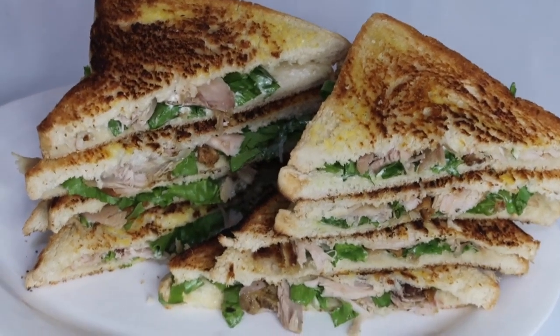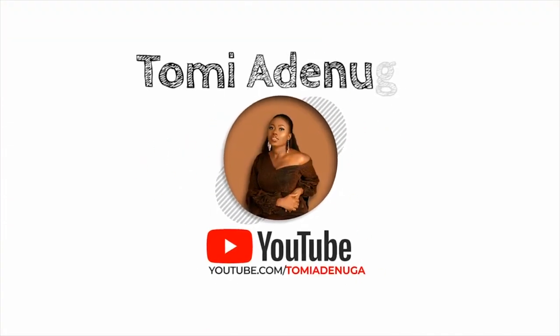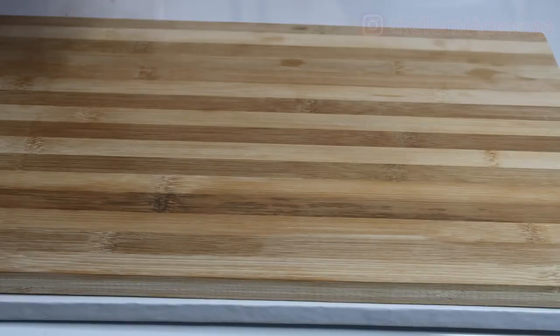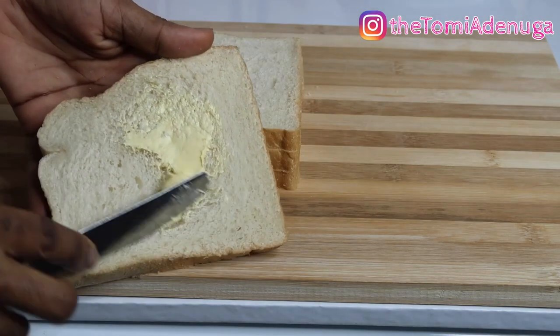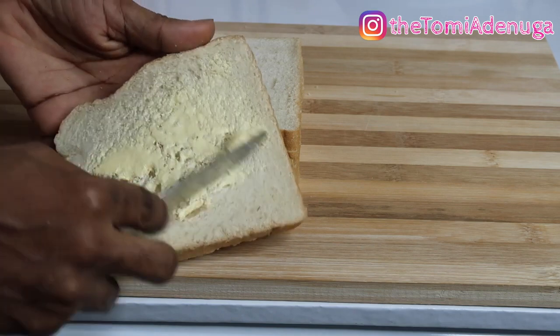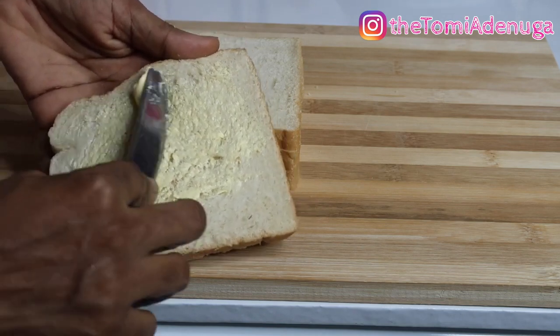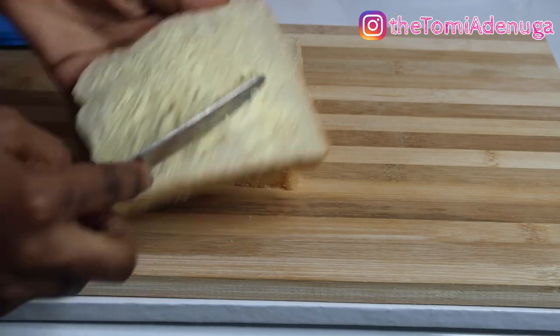Hello guys, welcome back! This recipe is super easy - something you can do in about 15 minutes. If you're looking for options for your sandwich, I love this very much and it takes very little time.